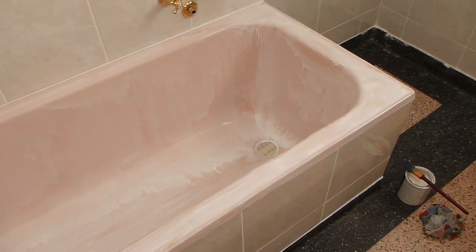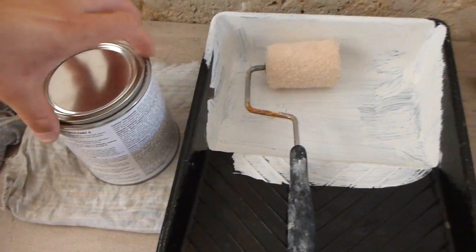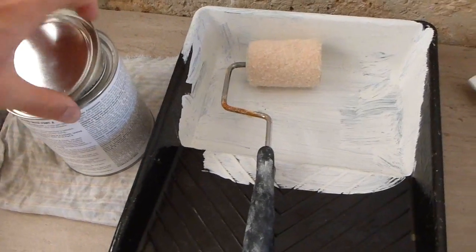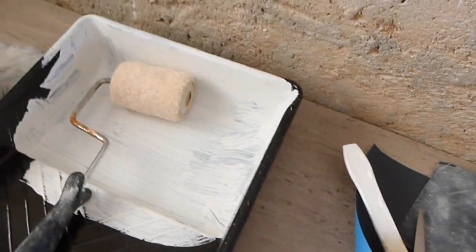That's just the first coat — I've got plenty of paint left over. I have to wait an hour or two and then give it another coat and I think it should hopefully improve. For the second coat I'll give a light sand with this 600 grit paper and then do a third and whatever other coats I need, just for this to be sparkling white.